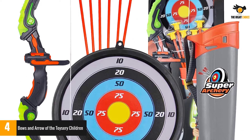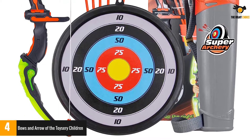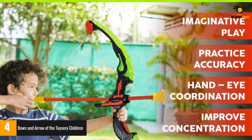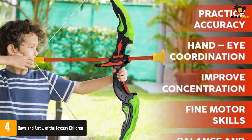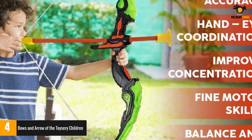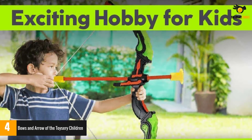Number 4: Bows and Arrow of the Toysery Children. Toysery is also an excellent arrow and bow on the list. It is ideal for children aged six as a gift for shooting outdoors and indoors. The set can enhance the strength and confidence of your child's eye-hand coordination. It is made of strong, safe, and long-lasting non-toxic ABS plastic. The arrow tip has a suction cup that can adhere well to the target to ensure greater precision.